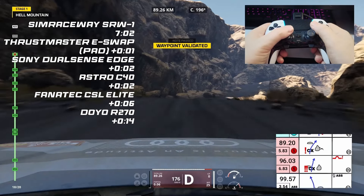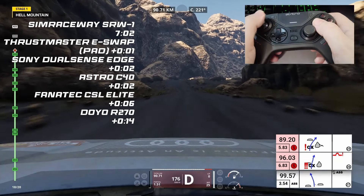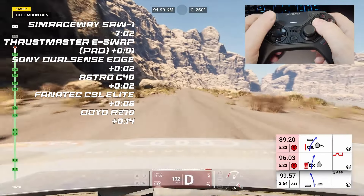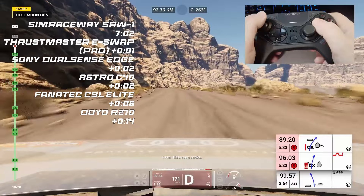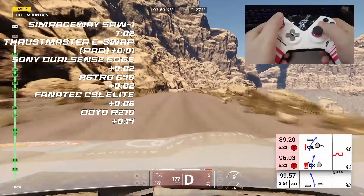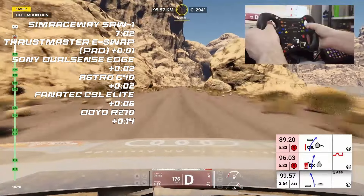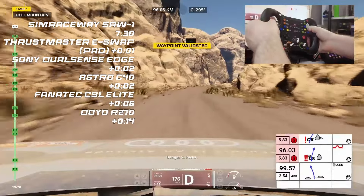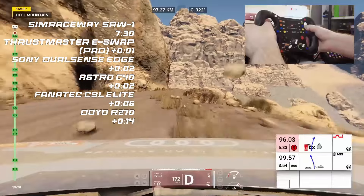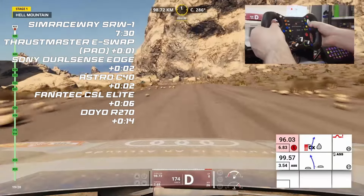Another timing beam, and everything is pretty much the same, but the Astro C40 has started to gain ground. There are little micro-corrections you can see in the top right corner, paying dividends — good feedback on that controller really lets you know what's underneath you. This is the Thrustmaster eSwap with about 40 seconds left. There's one more checkpoint and then it's the sprint to the finish. The SimRaceway had a really good run — is it going to threaten that route record? Here we go, on the left, here is the finish line.